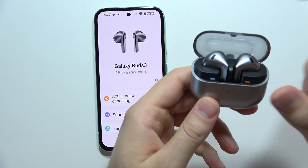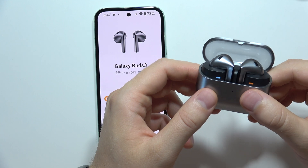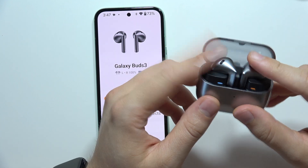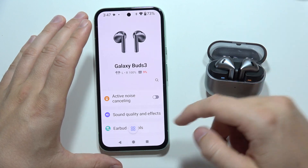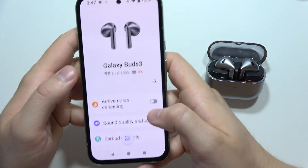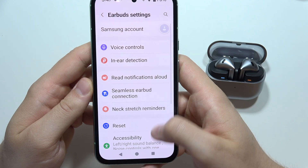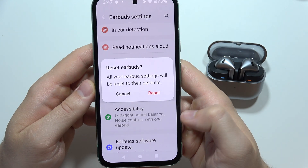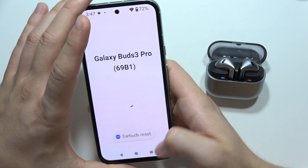If one side of your Galaxy Buds 3 is not working, let me show you how we can try to fix this. The only method is to input both earbuds inside the charging case and keep the case open. In the Galaxy Wearable application, scroll until you find earbud settings, then go into the reset and tap on this button and click here to restore all default settings.